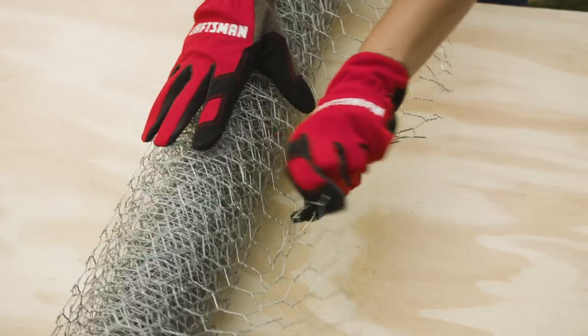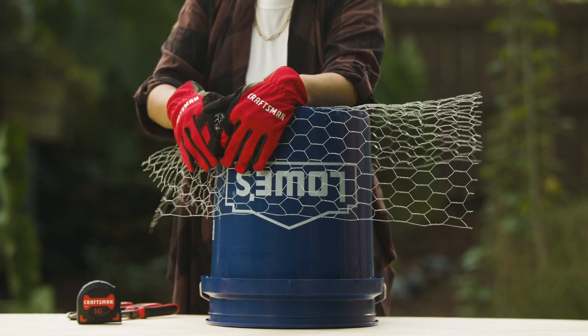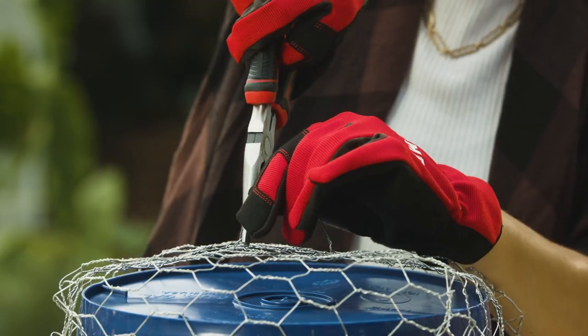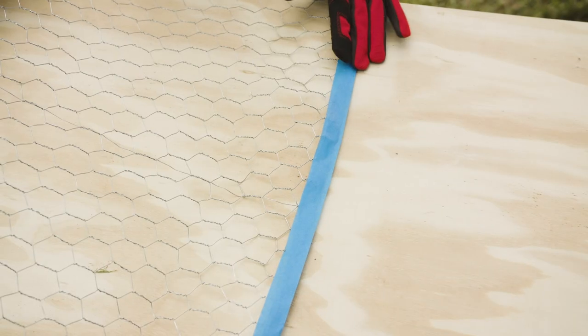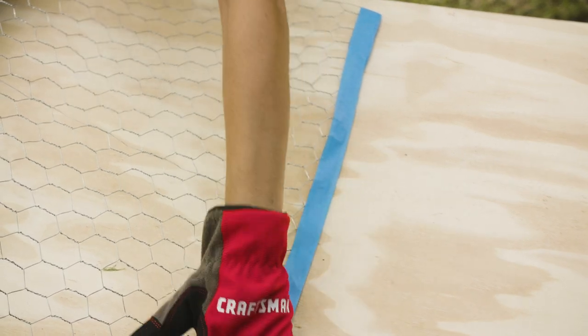This is chicken wire, and as you might have guessed, it is great for holding in chickens, but it is also great for holding its shape. Take some chicken wire and form it over a bucket, box, or other object to create a spooky shape. Use some snips to cut a small piece of wire for a hanging loop and attach it to the top. Make sure you're careful here and wear gloves — this wire can poke you. If you have a lot of cut edges, you can line them with painter's tape to make sure they don't poke anyone.